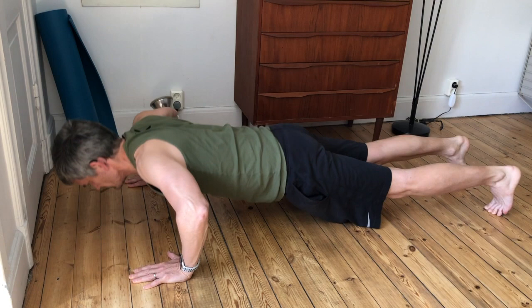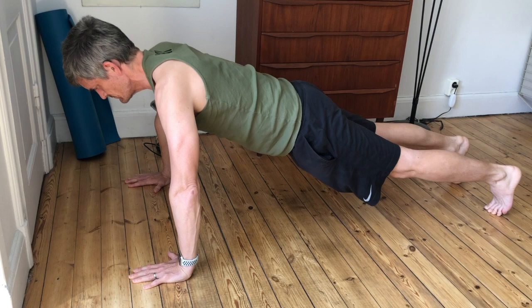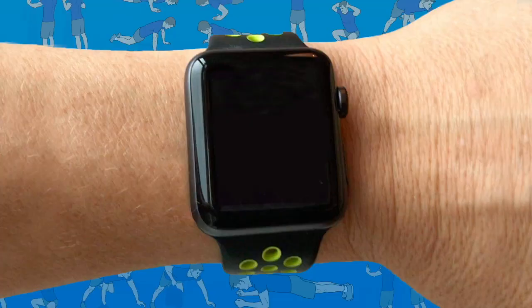Lower yourself in a controlled motion until your upper arms are parallel with the ground, and push back up to the start position. Keep your core tight and your body aligned at all times.